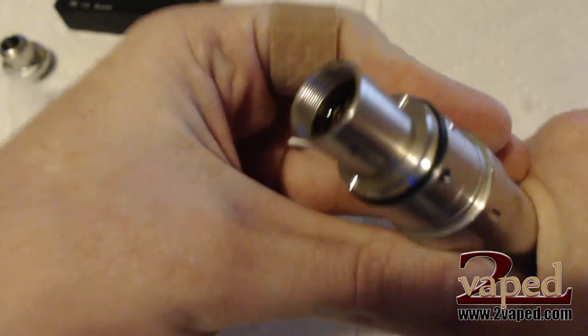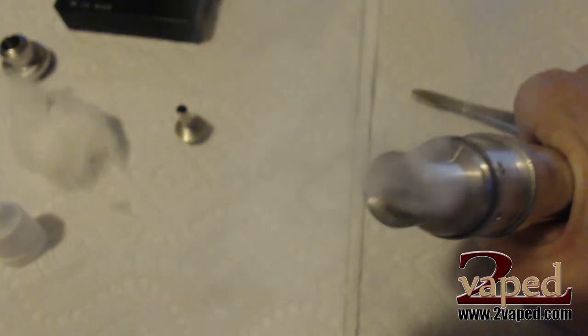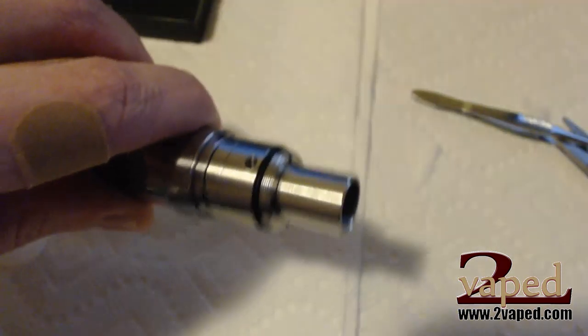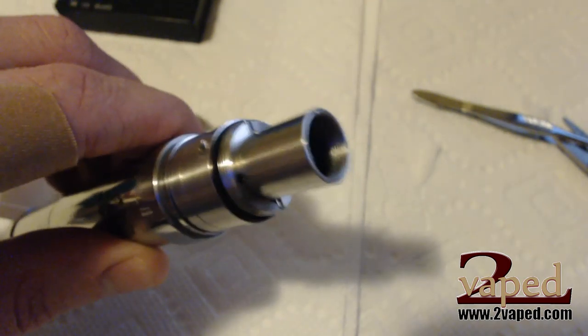Let's unlock and see how it does. That'll do. Oh, that smells delicious. Now I'm going to go put it back together. I'll show you guys how to fill it to make sure you're not getting any leaks.